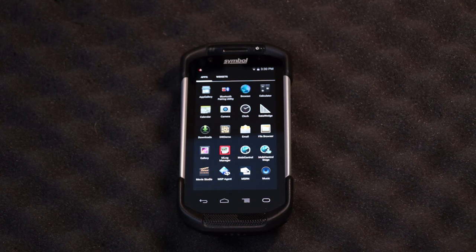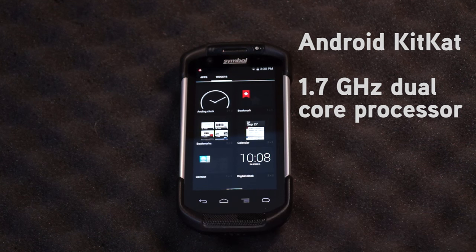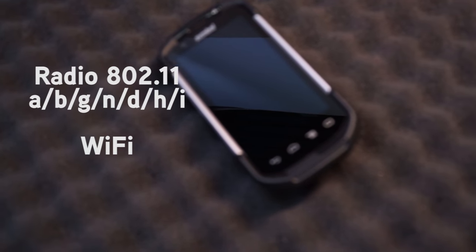On the inside, the TC70 runs on Android KitKat with a 1.7 gigahertz dual-core processor, 1 gig of RAM, and 8 gigs of flash storage. It has wireless networking with 802.11 Wi-Fi connectivity.